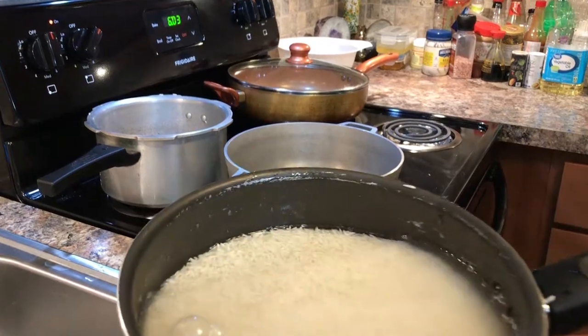Hi guys, this is your boy Mayor and today we are making green rice — a very easy, simple, and yummy recipe. Stay tuned and enjoy the video.